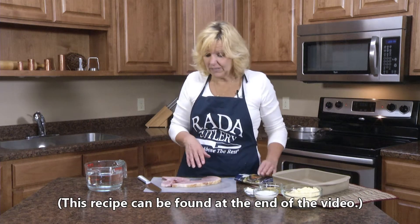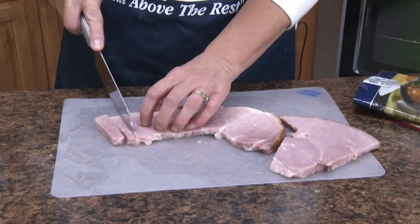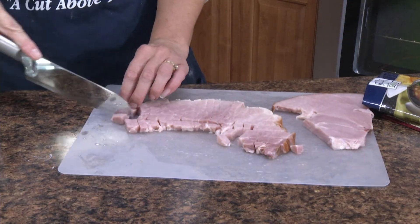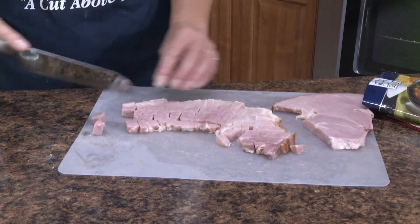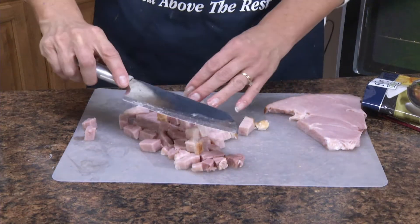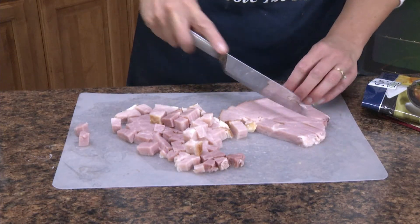First I'll need a pound of ham, and I'm going to dice this using the Reda Cooks knife. As you can see, these knives are razor sharp. They're hand sharpened, 100% made in the USA, and they carry a lifetime guarantee. They've been making them since 1948, and for the price you won't find a better knife.